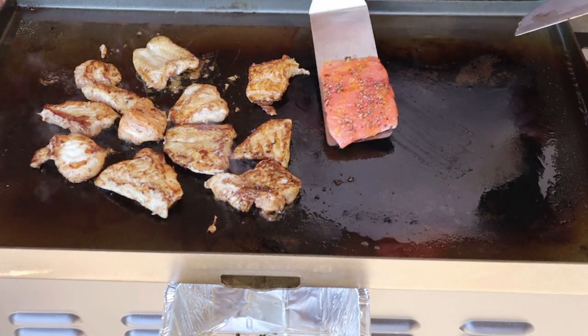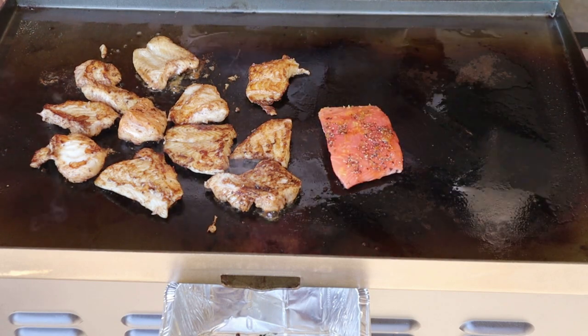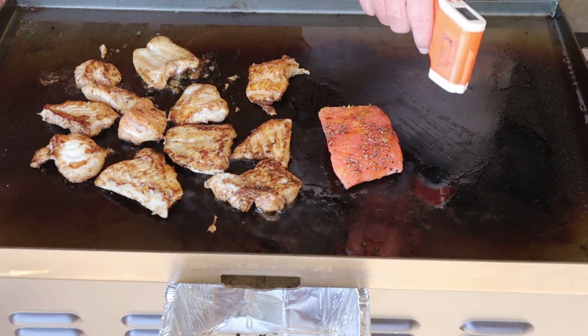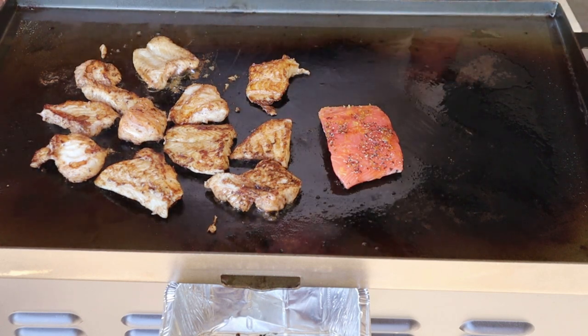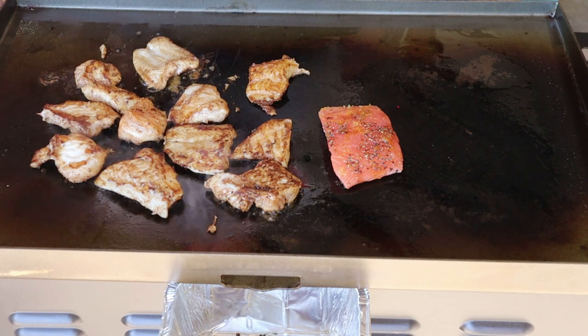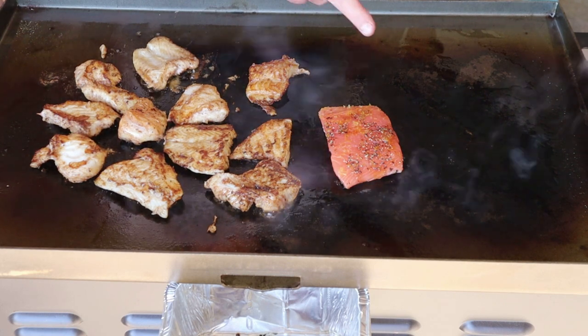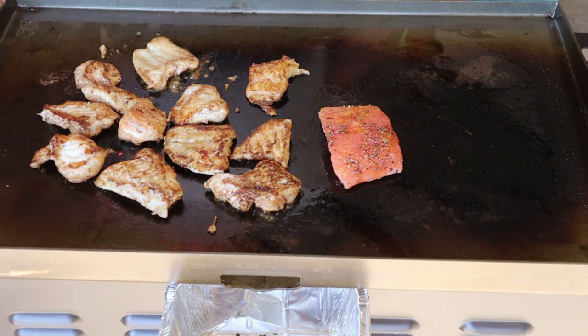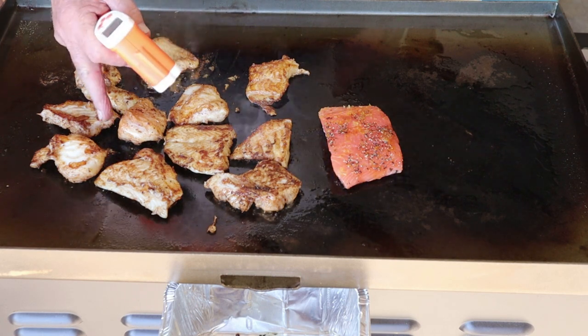Hasn't got much action on this side yet — it's a lot cooler. The left side is a lot cooler than the right side. Let me shoot that temp over there — it's up to 366°F on the right side, and isn't that amazing, it's only 305°F over there on the left.